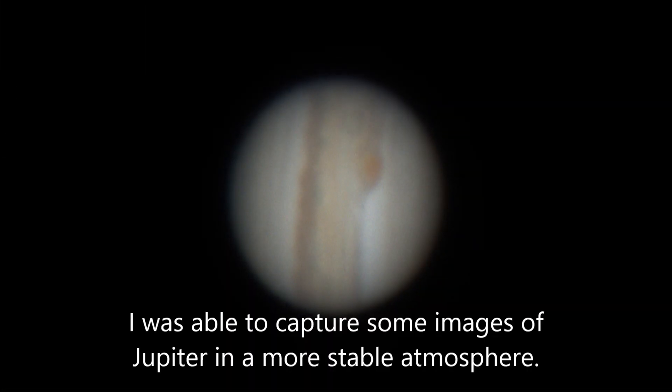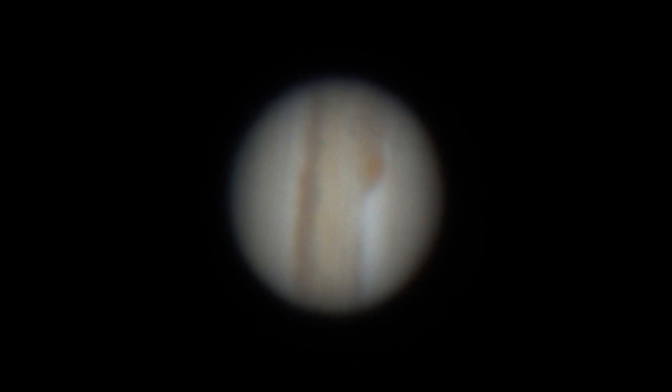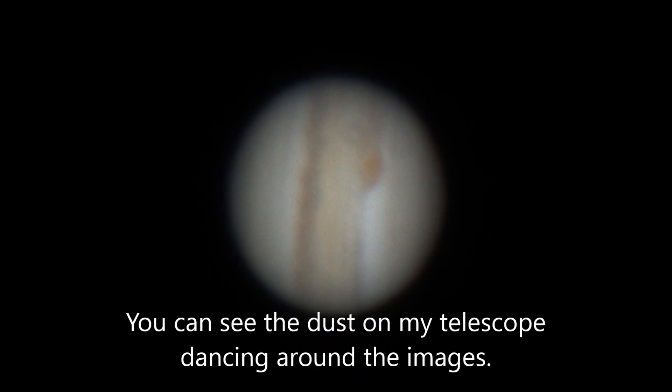Hello guys, this is Ivy Hunter. I've been really busy lately between family and work and haven't been able to upload very many videos lately. But the good news is I've been testing out some new astrophotography gear and trying to learn how to use it effectively. I should have a video featuring that new equipment coming out soon.